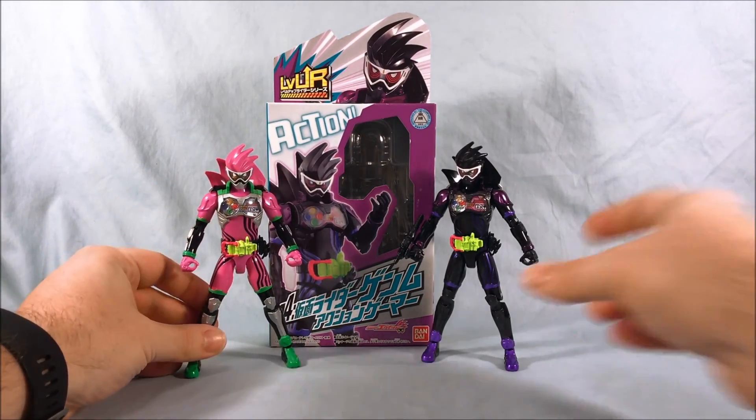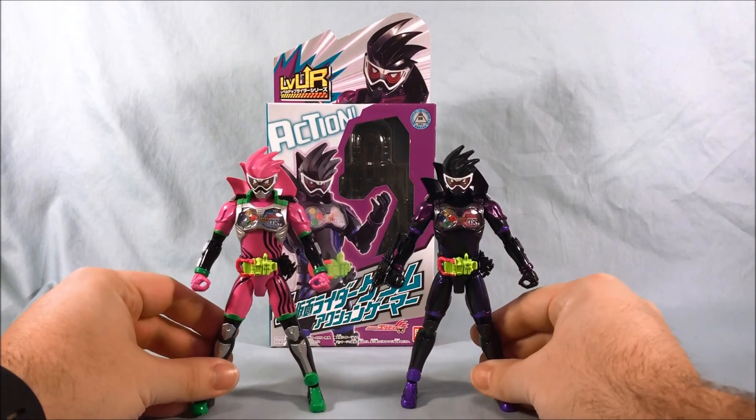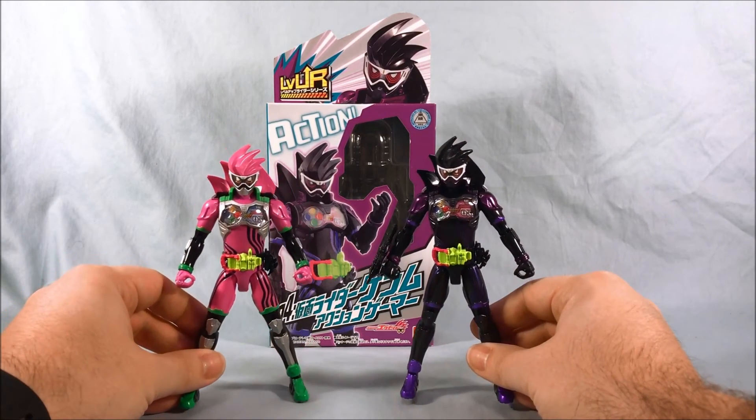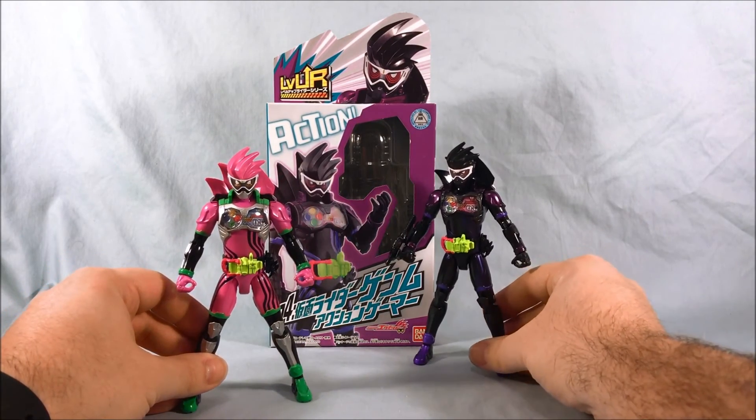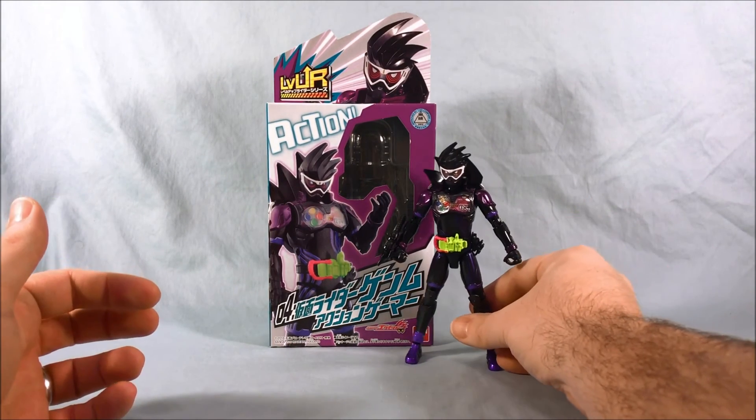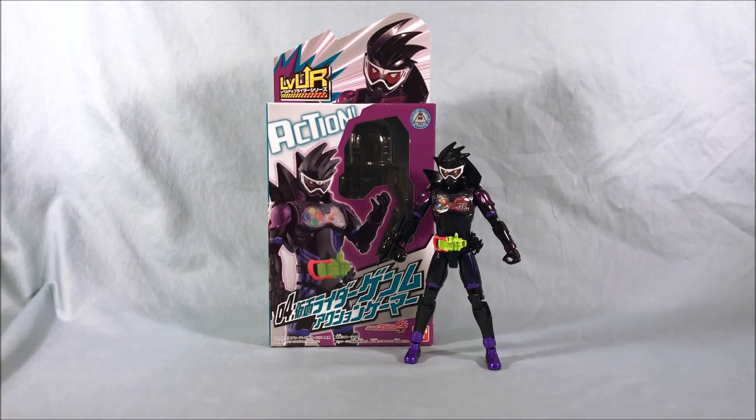Here's Ex-Aid just for fun — you can really see that they are the same figure. Obviously this guy is crazy more colorful, but it makes sense. This is definitely an excellent color scheme for a villain, and I think it looks really nice.